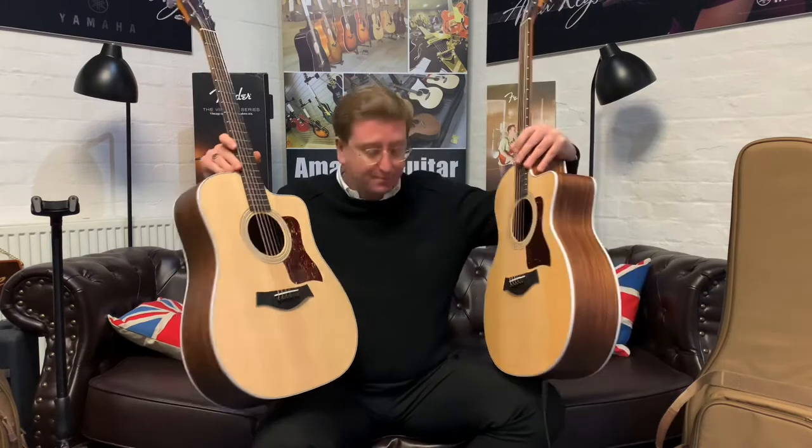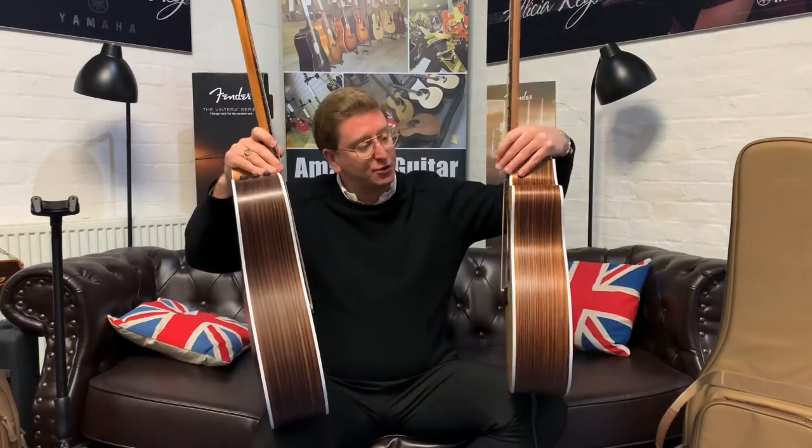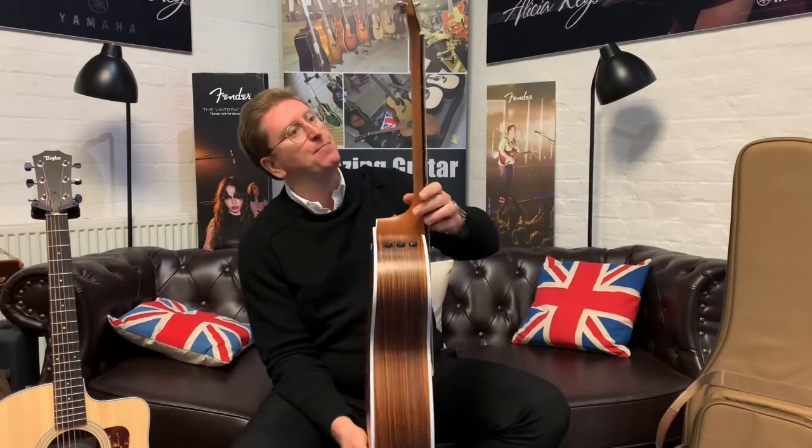They really are. Both have got solid Sitka spruce tops, layered rosewood back and sides, and a beautiful Taylor Expression 2 system built into both, so they sound fantastic when you play unplugged or in. That intro bit that I was doing there was going through a little PA system, so you can really hear that Expression 2 system. They're just lovely.